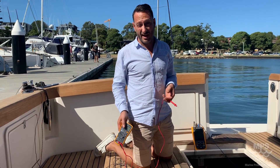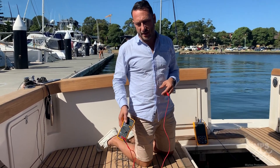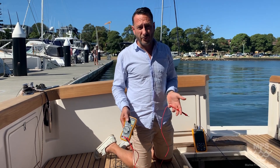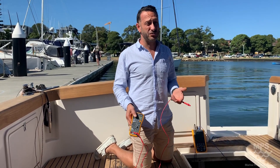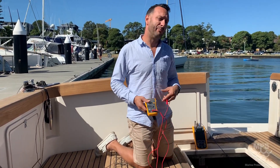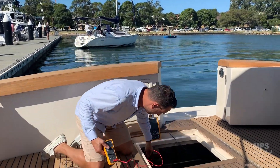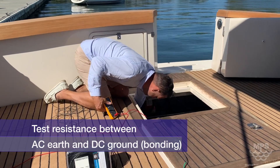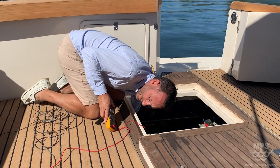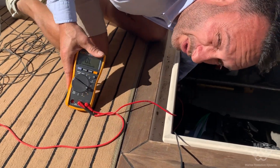Now I'm going to show you really quickly how to check if you've got shore power isolation or whether it's connected properly. A typical galvanic isolator or electrolysis blocker should give you about 200 to 400 kilohms — that's 200,000 ohms of resistance between the shore power inlet earth and the bonding system of the boat. Now we know this boat has bonding issues, but connecting AC earth to the DC or bonding system ground, I'm seeing just 13 ohms resistance — meaning there's no blocker working.